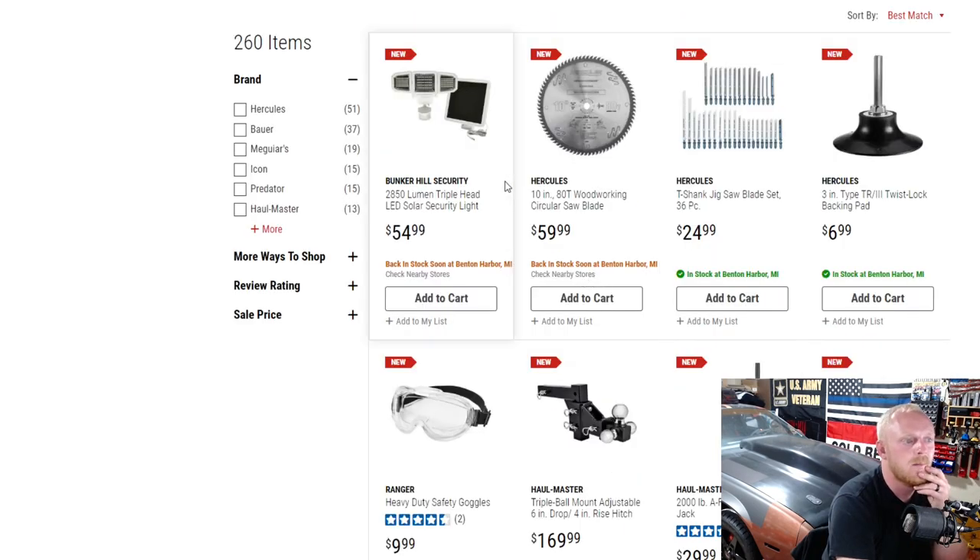Next up there's Bunker Hill security items, solar panels, and saw blades for jigsaws and circular saws. Here they also have a three-inch roll lock backing plate — those are always handy. I actually have a set I purchased with a bunch of roll lock discs and a backing plate for about $15 to $20 and they've been amazing for two years. Good to know Harbor Freight carries them as a backup.